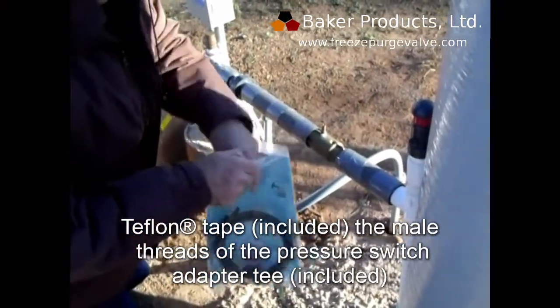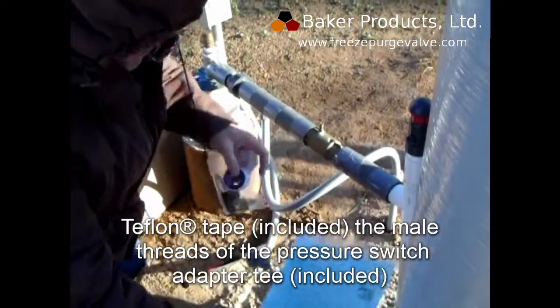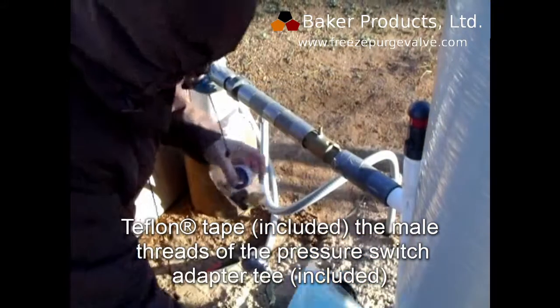Use the included Teflon tape to tape both the male threads of the pressure switch and the adapter, which is also included in the package.